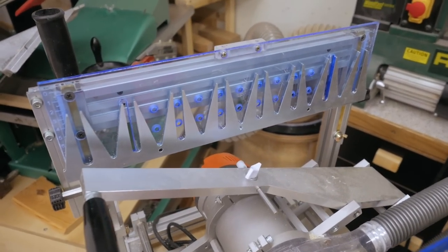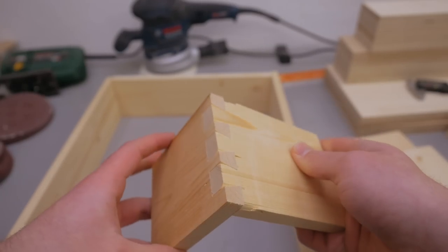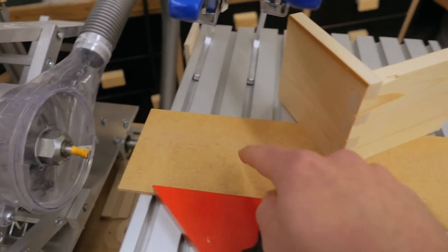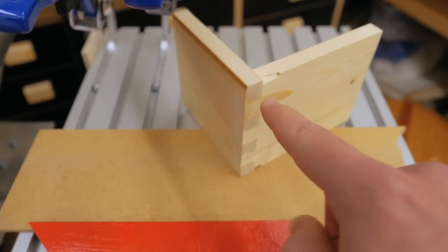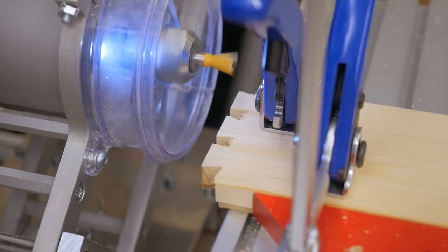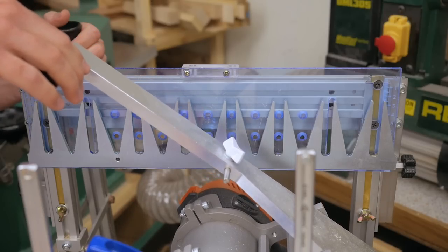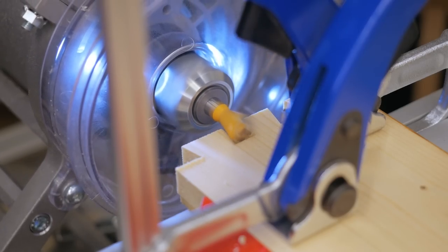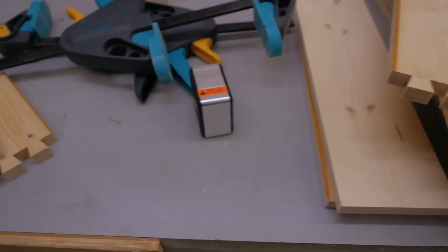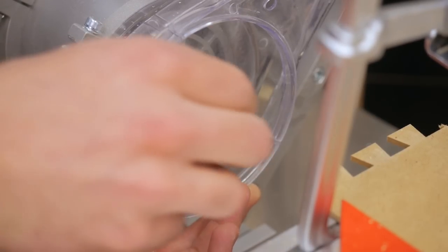I've already cut a test joint and it fits perfectly, but that doesn't really help that much because I cut these without a backer piece. Now that I put one on to prevent chip-outs, that throws off the whole setup and I have to do it again. But I can already cut the tails, since their shape is based on the dovetail router bit. Got all the tails cut — now cutting the pins, so I need to switch the dovetail bit to a straight one.